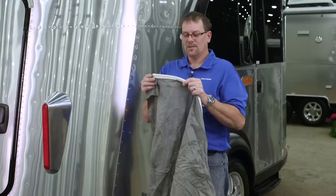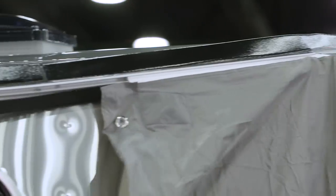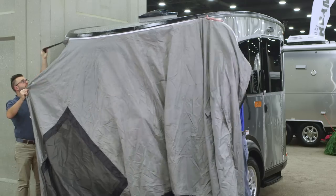The first thing we're going to do is take the nylon cord on the tent and feed it into the track. While one person feeds it into the track, the other person will take the pull strap and pull it around the rear of the trailer.